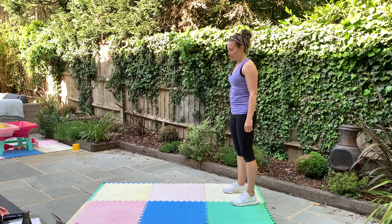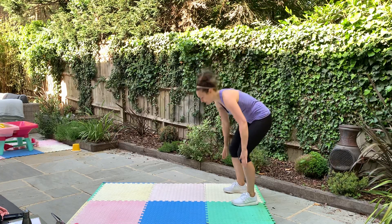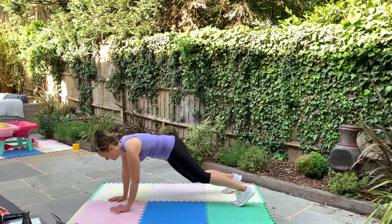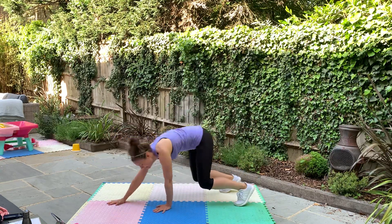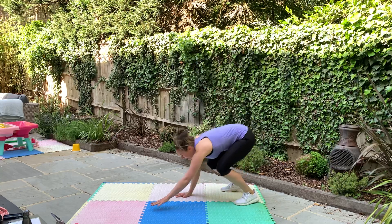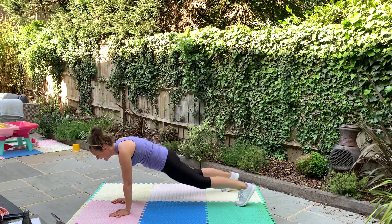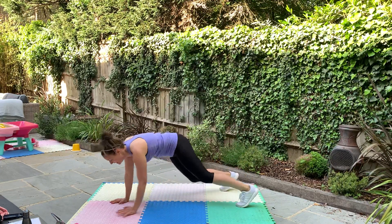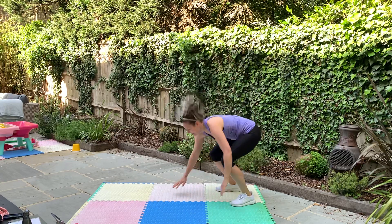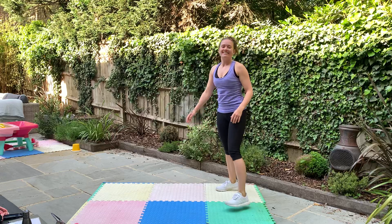Now you know what exercises we're doing, you can work a little bit harder. Let's go a little bit faster — go! Jump. Who's working harder? Can you go that little bit faster? Before you know it the bell's going to be ringing and it's going to be over. Stop.